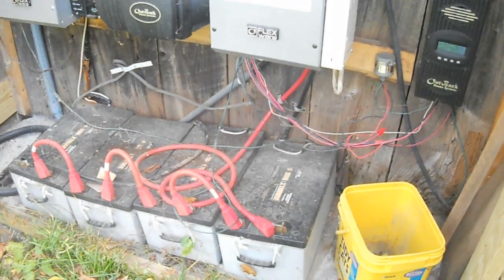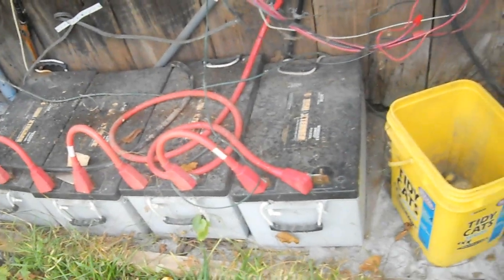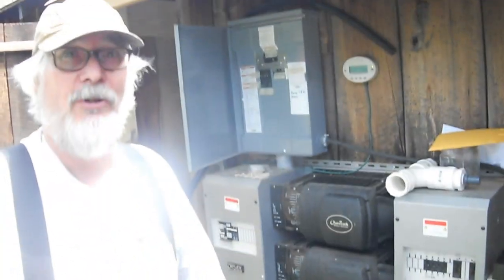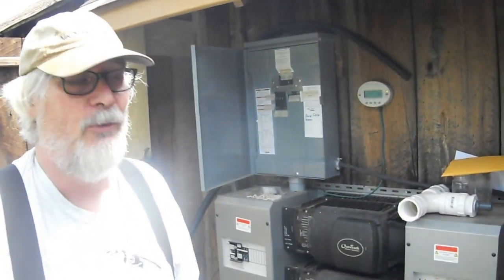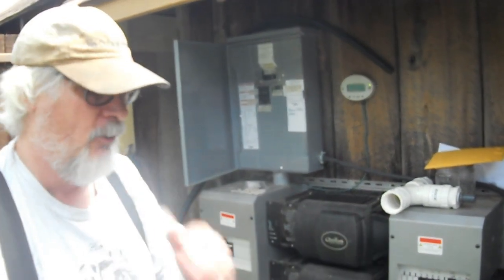I've talked to the manufacturers about them, and as long as they're not abused — in other words, as long as they're not drained frequently — which they're almost never drained. Well, they've been drained twice, but that was a malfunction where I had thrown a wrong switch.